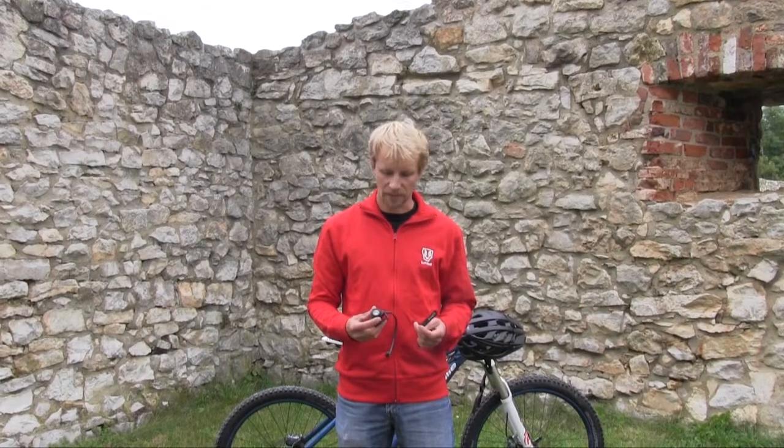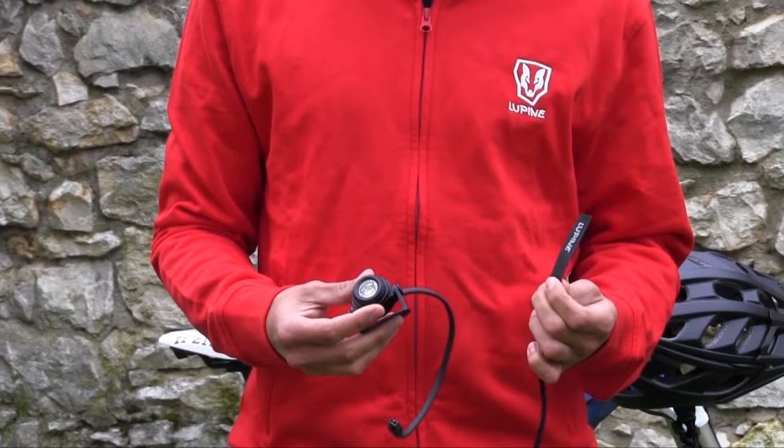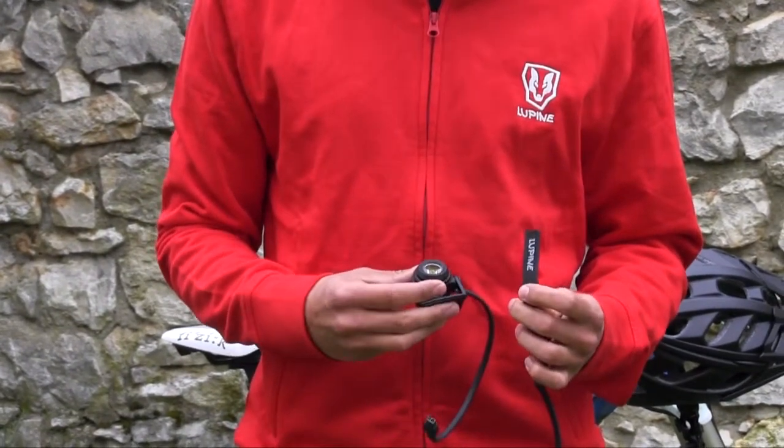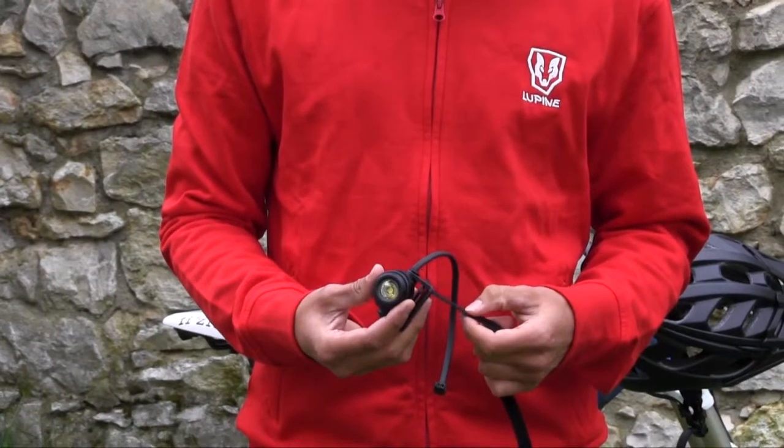In this video I will explain how to mount your Neolamp or your Pico to your helmet. The easiest way is to take your hook and loop fastener, take the side where the Lupine logo is on, and attach it to the left side of your lamp.